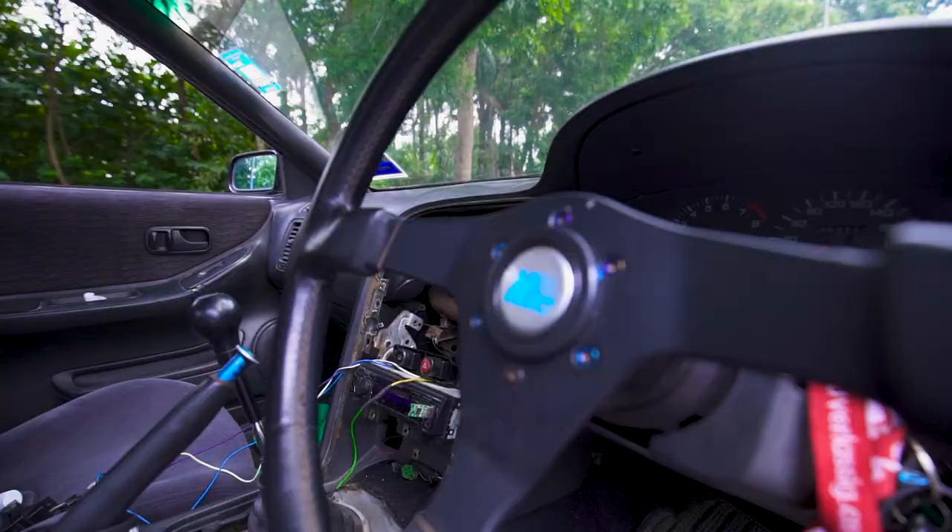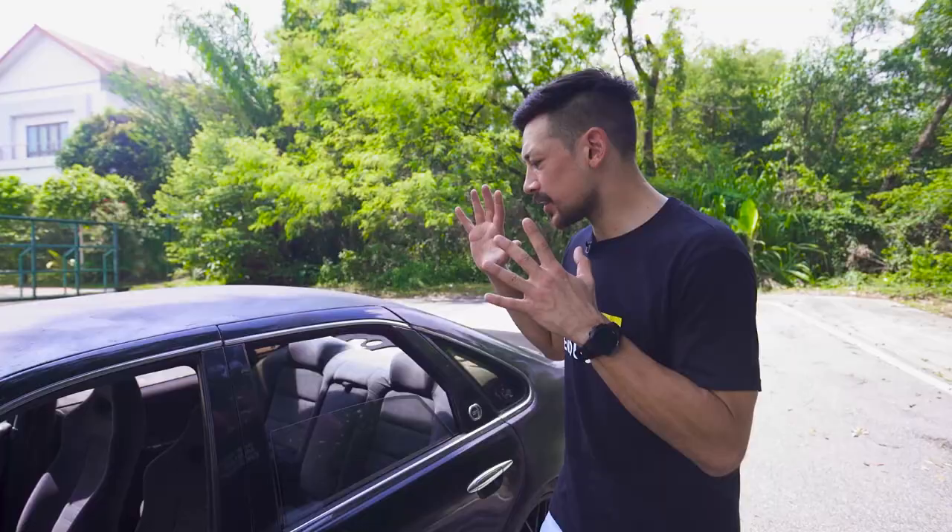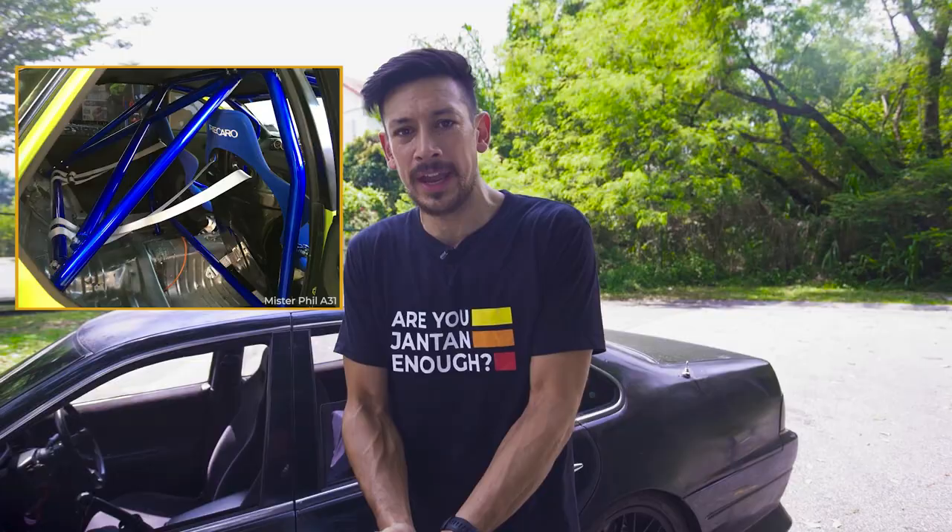Right now the interior has R33 seats to go with the R33 dashboard, and I'm thinking about swapping the front seats and the rear seats, putting in a pair of semi-buckets, and possibly furnishing the car with a full roll cage — because it means the car is a lot safer, and the chassis will be more rigid, which means the car handles a lot better.